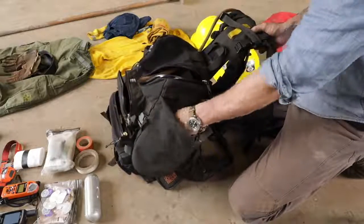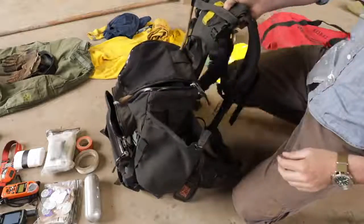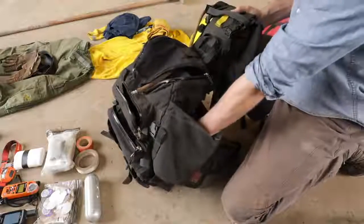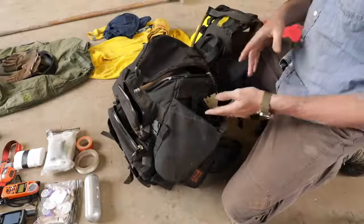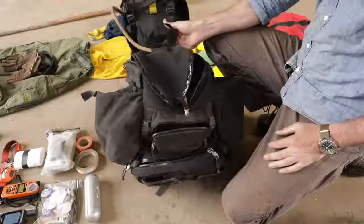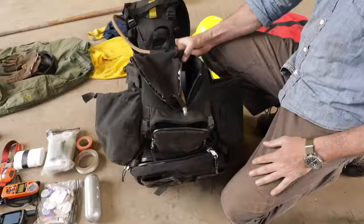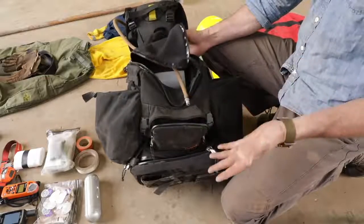Good wildland packs are going to have two huge cargo pockets on the side, left and right, with closures on them. You have to be very adaptive - you might carry fuel bottles, hose appliances, gated wyes, nozzles, and fittings. This pack is set up more for an engine guy, which is what I am - responding on a type six. If I'm tied to an engine and have to have it on whenever I'm within 10 feet of the engine, do I really need to be carrying this huge crew bag? Well, no.